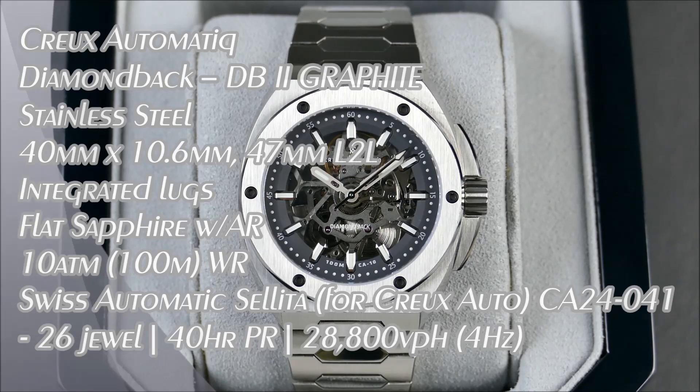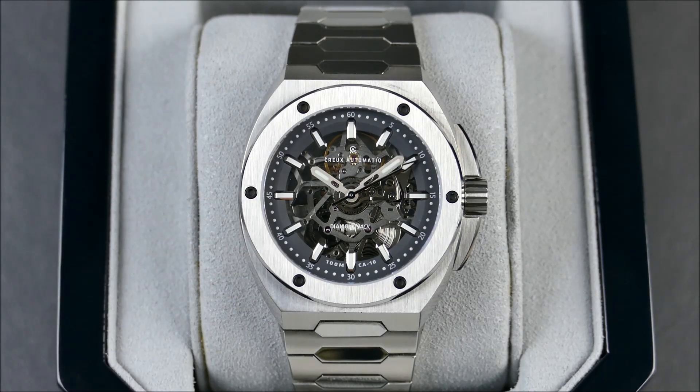Welcome to another episode of On The Wrist From Off The Cuff. Today we have a special review from the brand Crew Automatic, a popular Australian-based microbrand that produces affordable Swiss-made luxury timepieces. Affordable is subjective in terms of affordable luxury — these aren't just affordable mechanical watches, they're in a higher tier, and the level of execution at this price point is actually quite affordable.